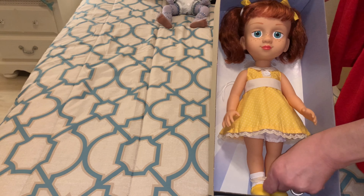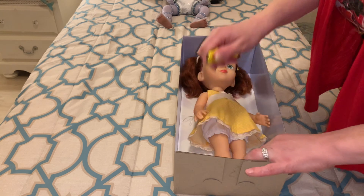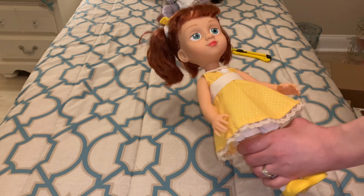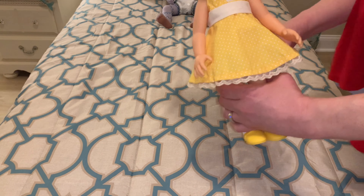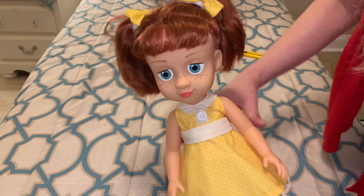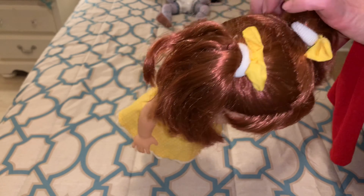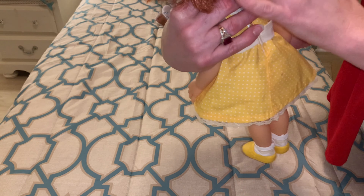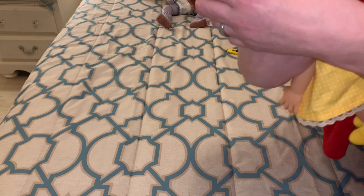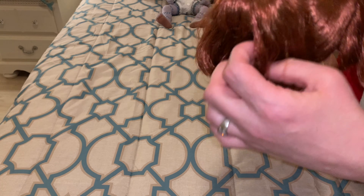And then it looks like she has a little attachment at her feet. And that was it, guys — she is out of the box. Super, super easy. So she's adorable. I kind of feel like I need to fix her hair just a little bit. She's got the little ponytail holders with the yellow ribbon at the top of her hair. She's definitely got a little bit of box hair, so we'll have to comb that out. But she's got really cute hair. Looks like she's rooted fairly well, maybe. It's hard to tell on these ponytails.